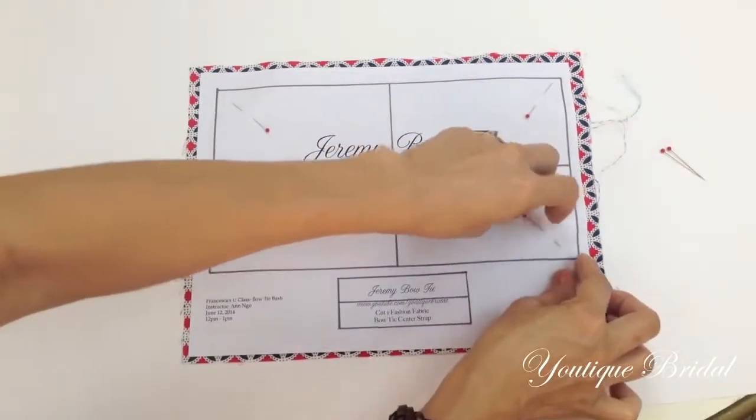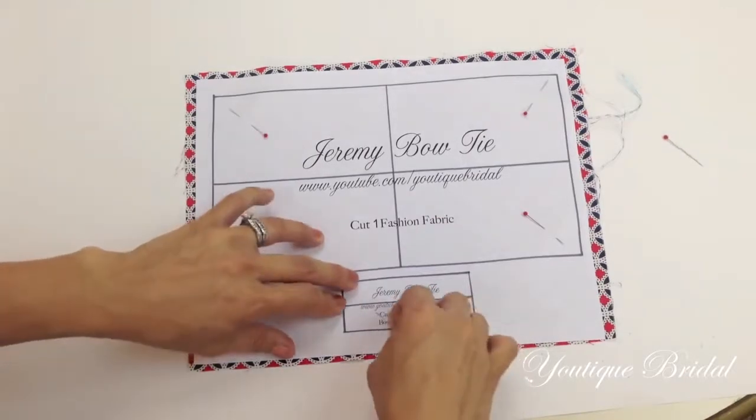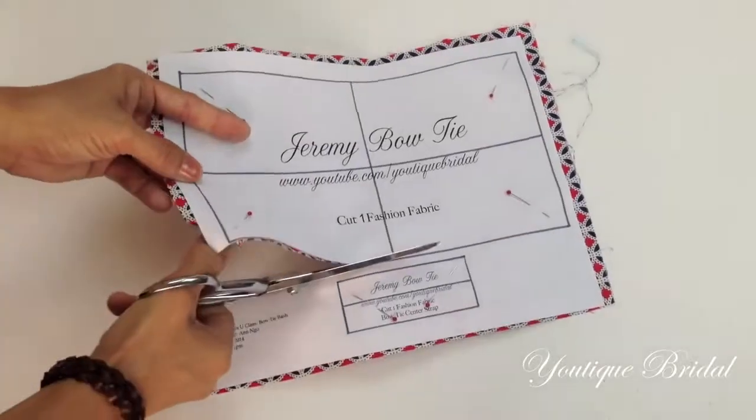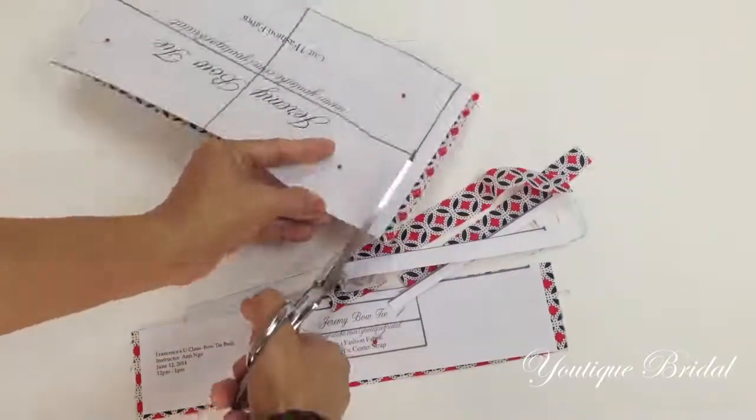Next, pin the four corners of the bow tie pattern onto the fabric, and then place two pins onto the strap pattern. Now all you have to do is cut the outside lines of the pattern until you get two pattern pieces.